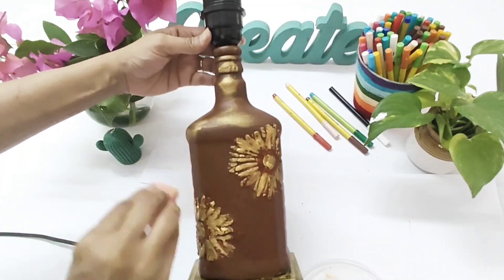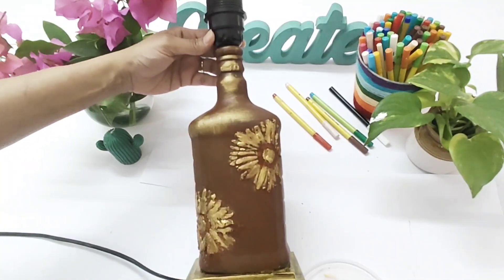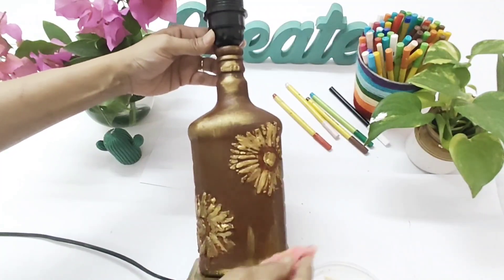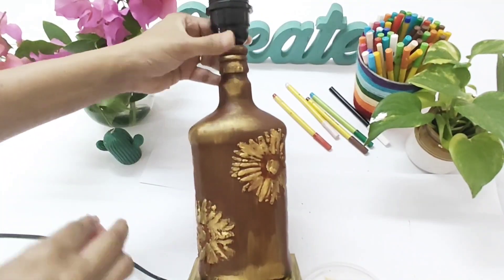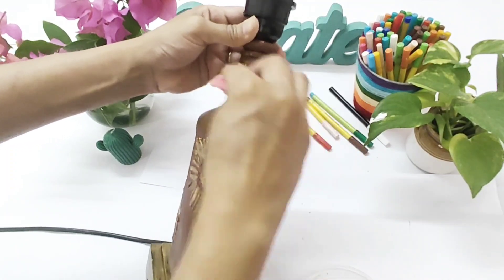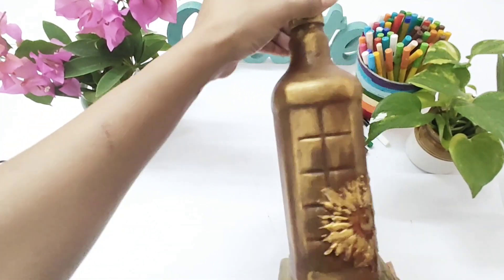With a little sponge, rub a small amount of gold all over the bottle very softly to give it a distressed antique finish. Make sure to use less paint as you work the distressed finish.